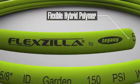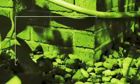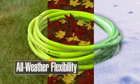The difference starts with Flexzilla's super flexible hose that doesn't kink under pressure. It's lighter than conventional hoses, stands up to tough use, and stays flexible in all weather conditions.